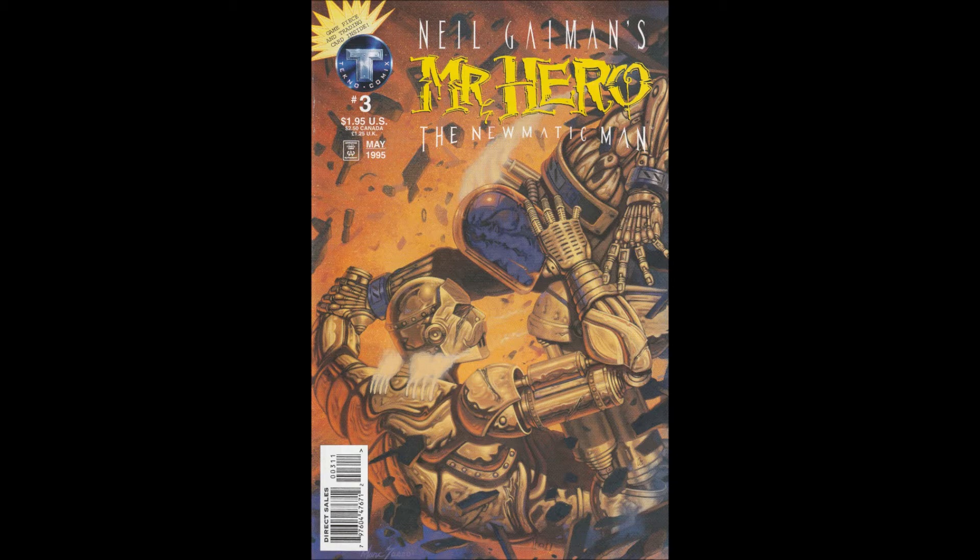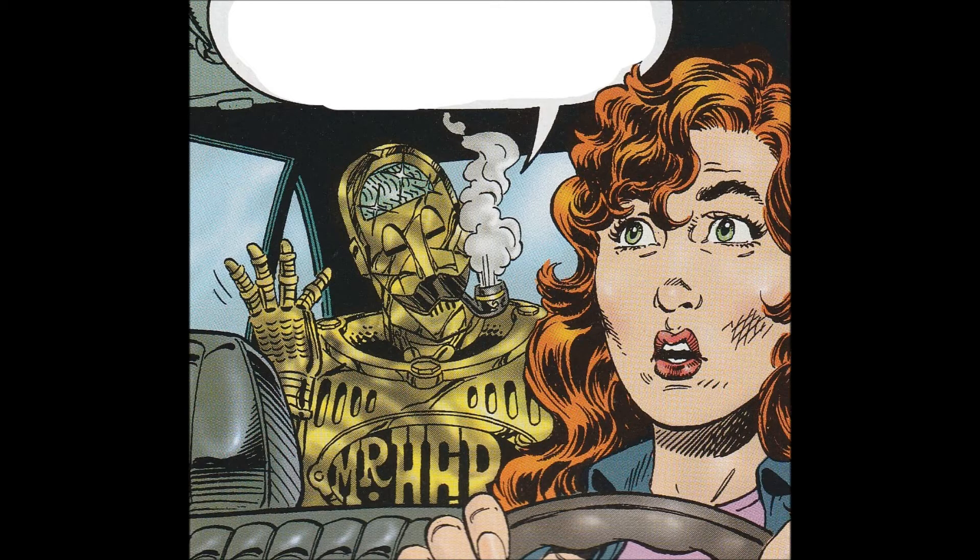This is a 1995 series from Techno Comics, written by James Vance, pencils by Ted Slampiak, Bob McLeod inker, John Workman letterer, computer colors by Alan Craddock and Angus McKee, cover painting by Mark Sasso. It's a pretty cool cover.